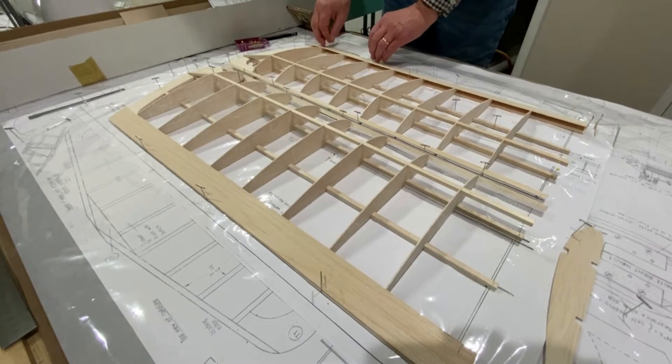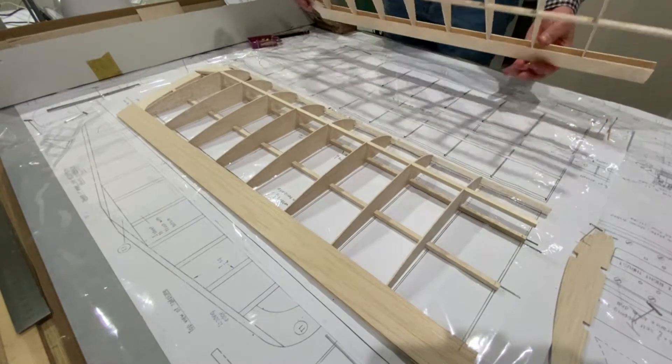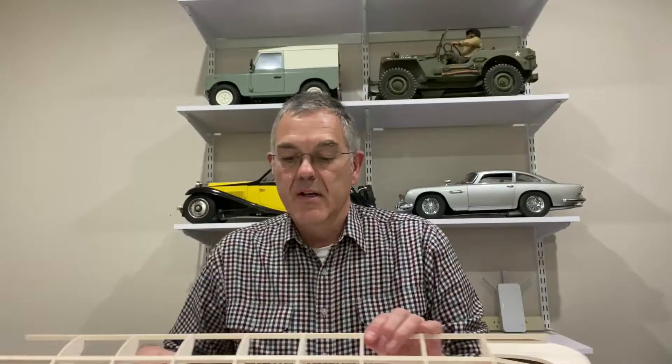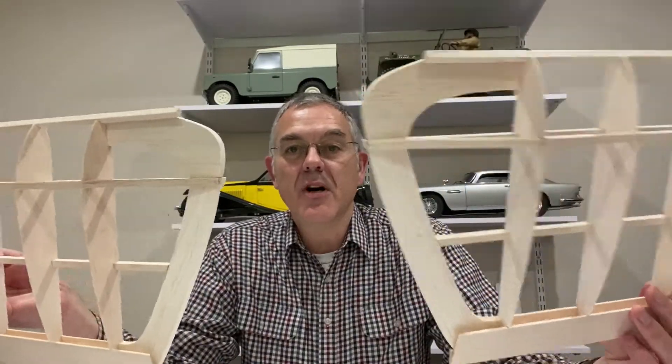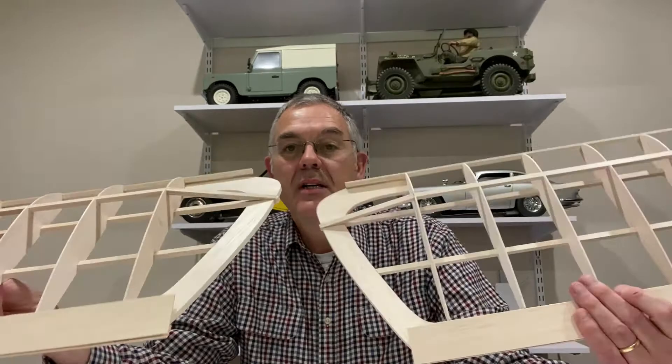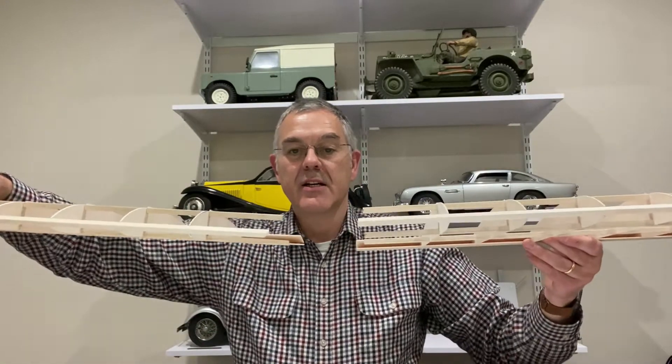Right, it's time to get these off the plan. Well, that is phase one of the wings complete and they look pretty good. The ends are going to need some work — they're not meant to look like that — they're going to need some cutting, sanding, filling, whatever. But anyway they're taking shape, and next I'm going to have to build a centerpiece to join them together.